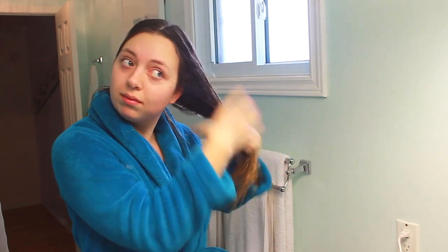So I'm just going to apply that to my ends. With oils, you always want to apply them to the ends, never the roots.